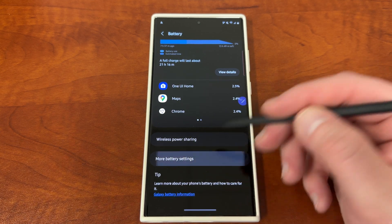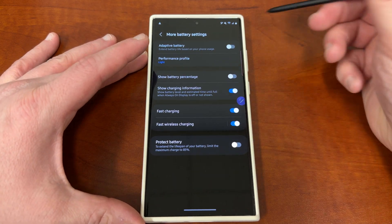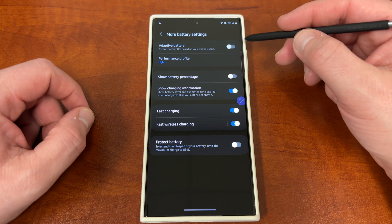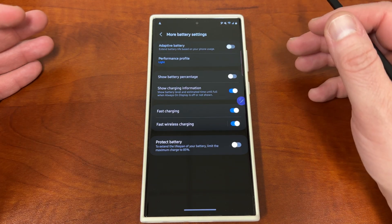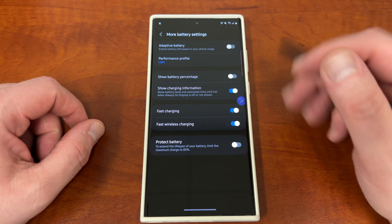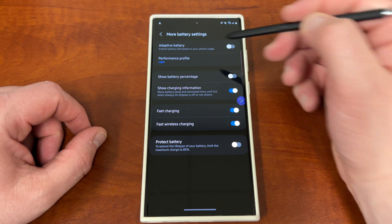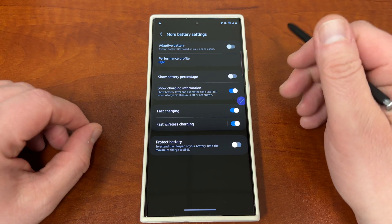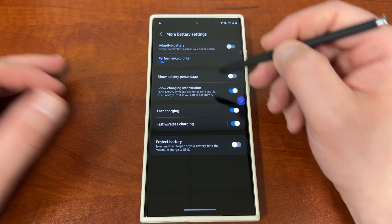If you go down to more battery settings, you can also make sure you have adaptive battery on — this is on by default. The reason I turn this off is because I don't want to miss notifications. Turning adaptive battery on can also lead to you not getting real-time notifications for certain apps. But if you want the best battery life, definitely turn it on. I've had amazing battery life getting about seven hours screen-on time with my mixed usage of 5G and Wi-Fi, which is really good.